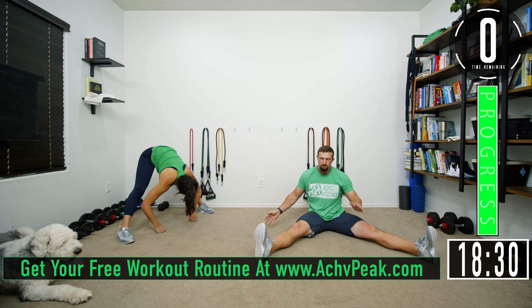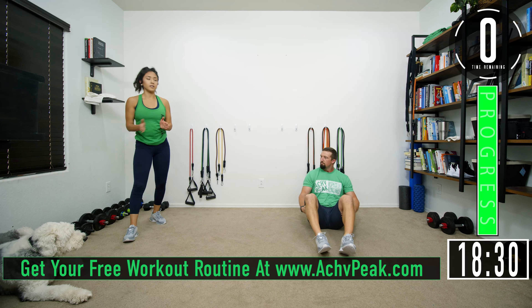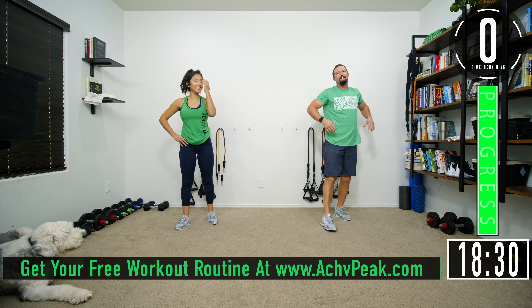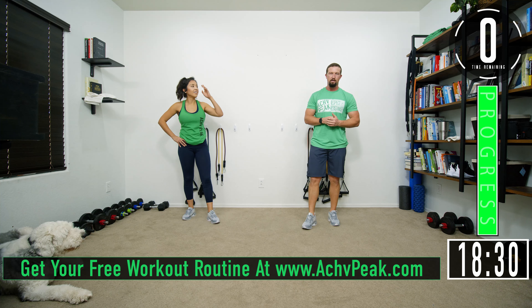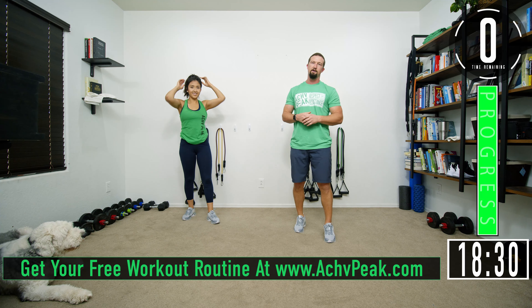Upper body flexibility routine complete! Hope you guys enjoyed this flexibility routine. If you did, hit that like button. If you want to see more, subscribe to the channel and be sure to join the community at AchievePeek.com. See you guys!